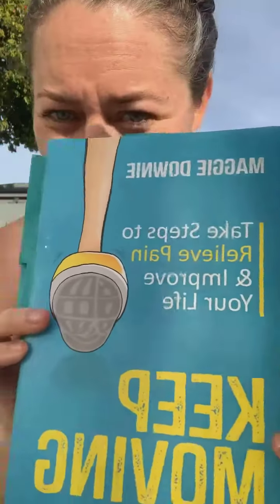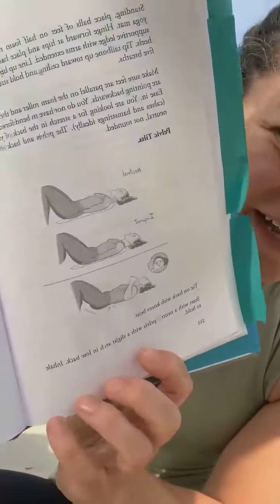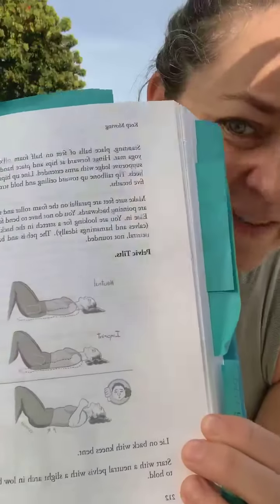Hey everybody, it's Maggie from Personal Euphoria coming to you with a move of the day from this fabulous book 'Keep Moving: Take Steps to Relieve Pain and Improve Your Life.' This is a tip from page 212, and if you're in my Pilates classes you've seen this, but maybe you still don't fully understand it. It's basically the pelvic tilt.